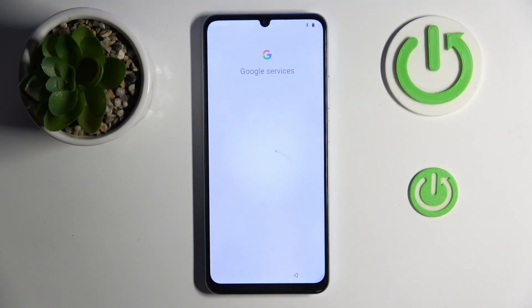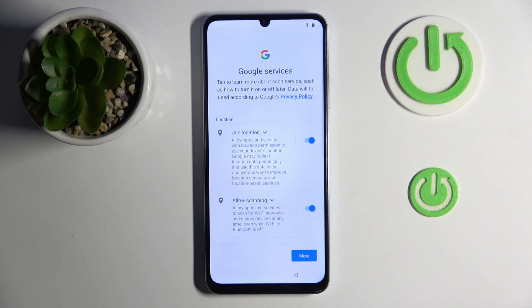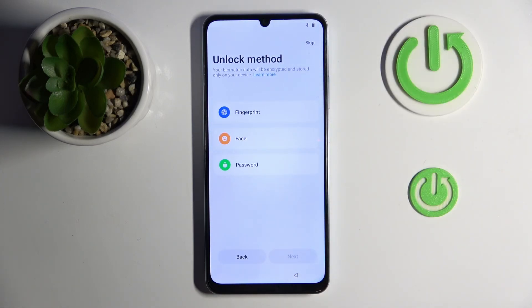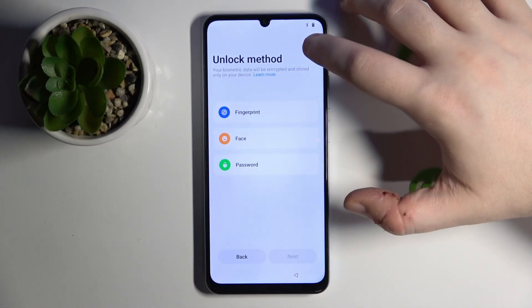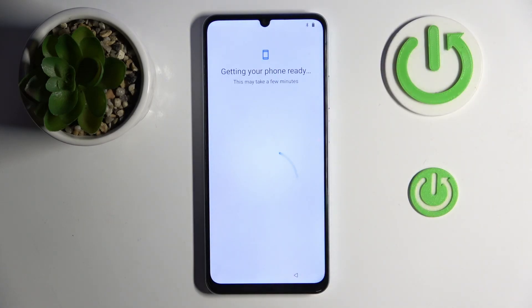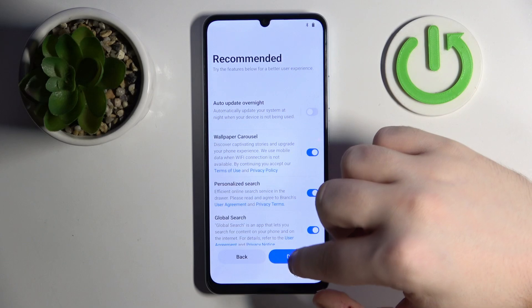Here you can connect to Wi-Fi or you can just click Next. Now you have to agree to Google services. Here you can set up your unlock method or you can just click Skip, then click Later.